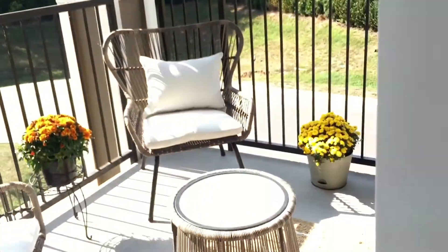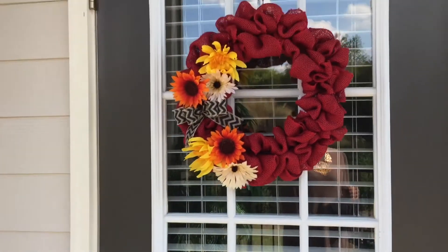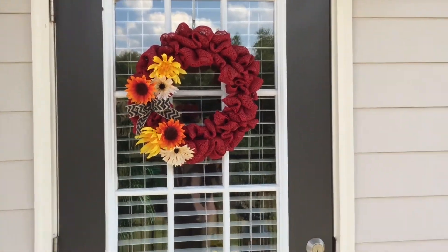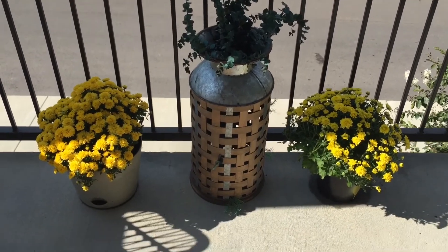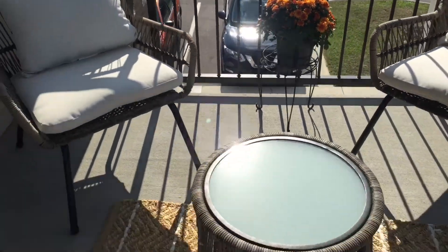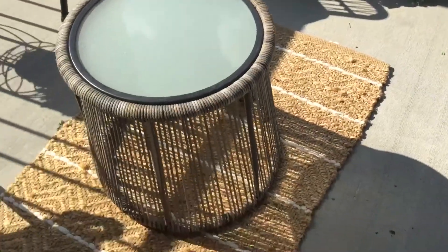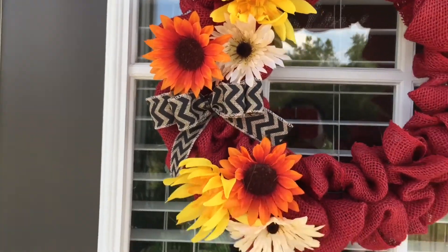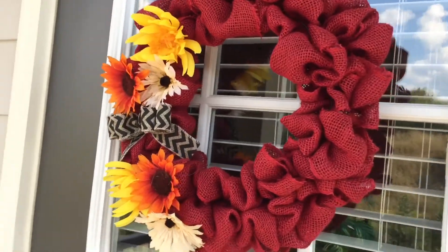Let me quickly show you outside some of the fall decorations too — it's really bright out! This is another wreath I made with Dollar Tree flowers for fall, plus some mums. My dad was so sweet — he got me these mums for my porch and it makes it super cozy and fall out here. Same flowers and same bow from Dollar Tree — I DIY'd this one too. I love the red, orange, and yellow.